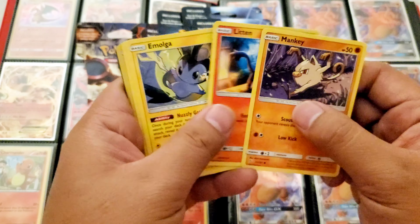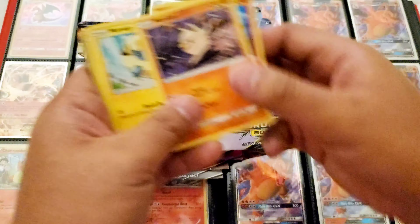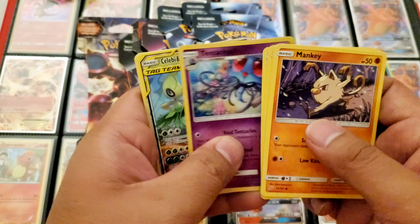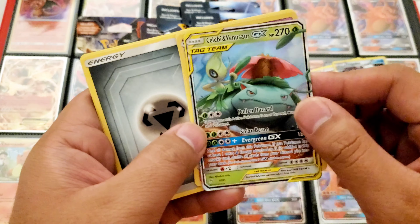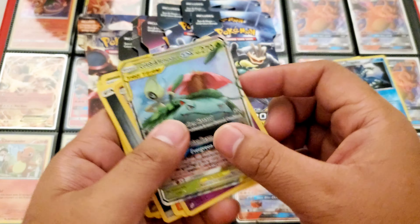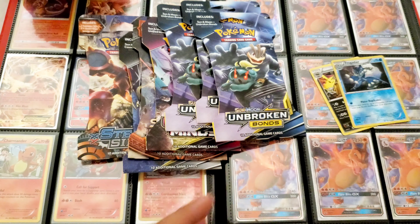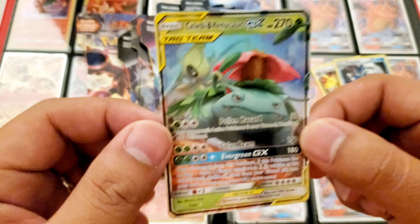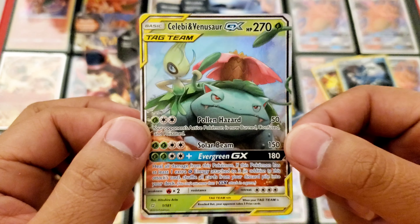Mankey, Litten, Emolga — look at Emolga! Marill, Vulpix, Tentacruel is the reverse holo. Oh, this is a nice one — a full art Celebi and Venusaur! Dragonair, Torchic, Brock's Grit — look at this, super nice. That's a hit! Oh yeah, this is a really nice card, I don't have this one — Celebi and Venusaur.